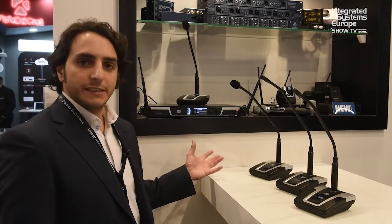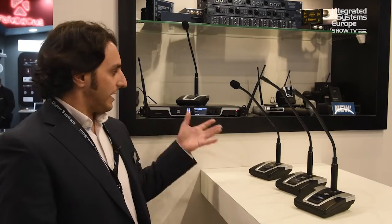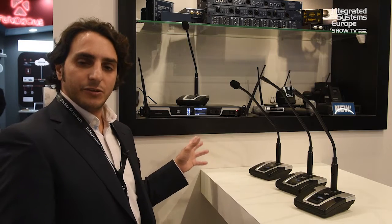These systems allow you to solve the problem where you're not allowed to use any cable in meeting rooms. You can have up to four systems working simultaneously with only one receiver, and you can cascade up to five receivers.